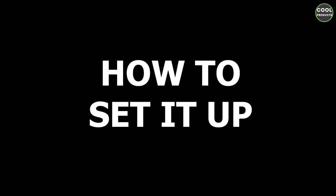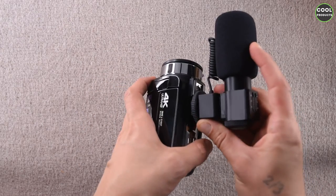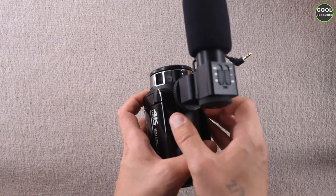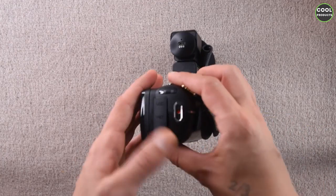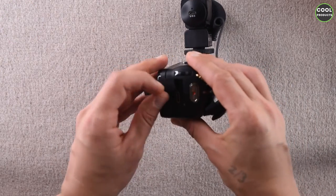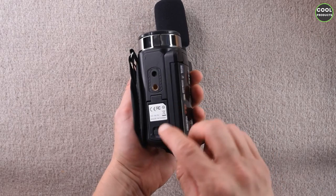I'm going to show you how to set this up. If you take the microphone, you'll see here a hot shoe — you have to open it and the microphone will go on top. Mind to lock it properly. You get this retractable wire, and it goes at the bottom where you can see 'mic,' 'HD,' and 'USB.' If you open this compartment, the first port is the mic, so you have to plug it in there.